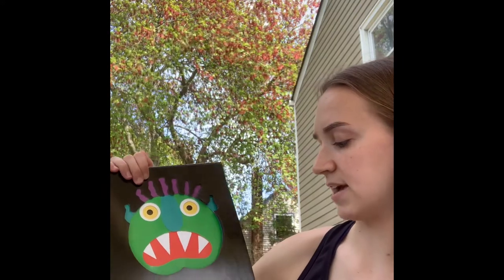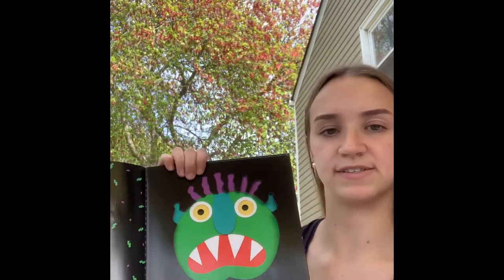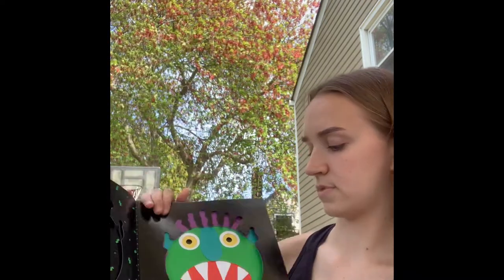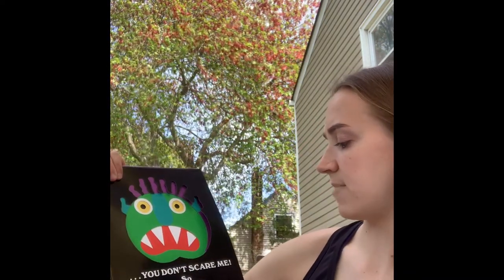And a big, scary green face. But you don't scare me. So go away, scraggly purple hair.